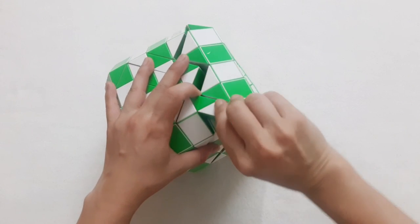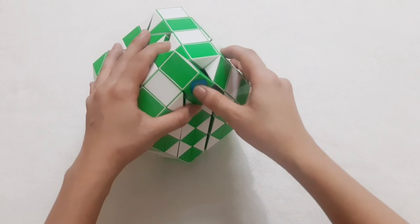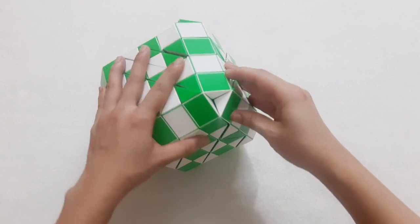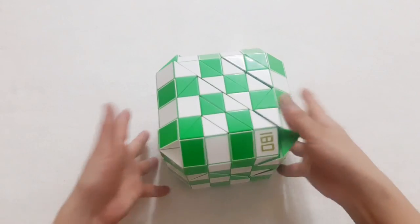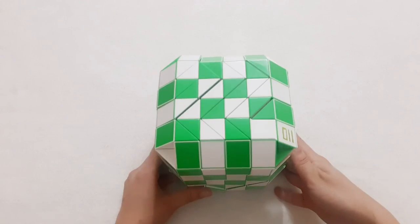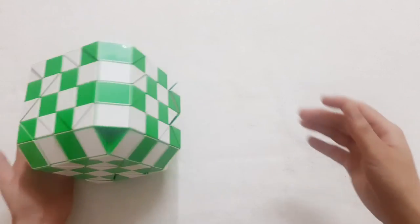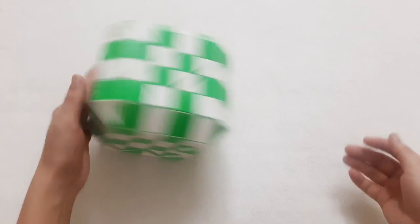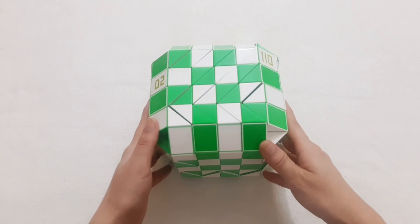Now the next one go down. And the last one will be matched with the first one, right? So the last one go to the right side, and then you can put them together. So we have the big bowl! How do you like it? Okay, thank you for watching, bye-bye!